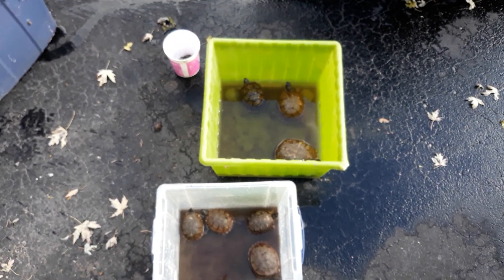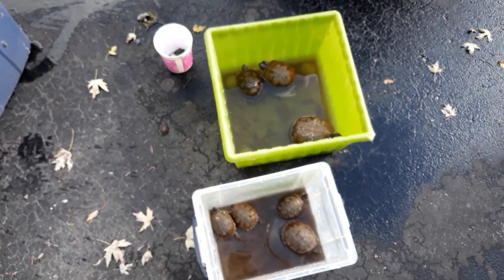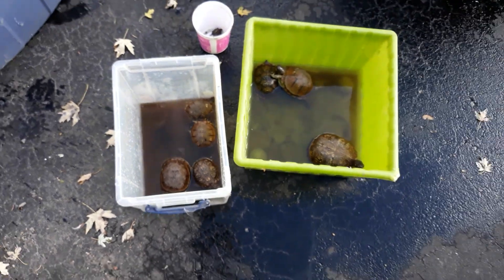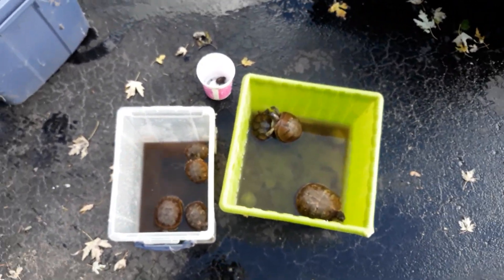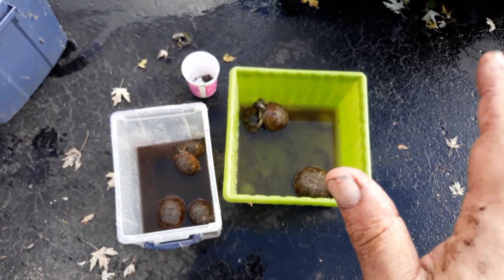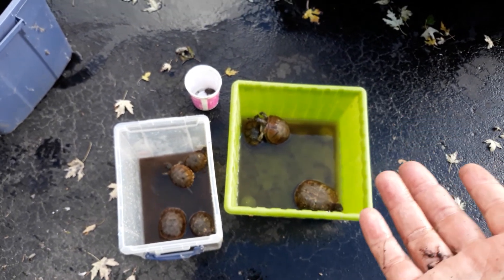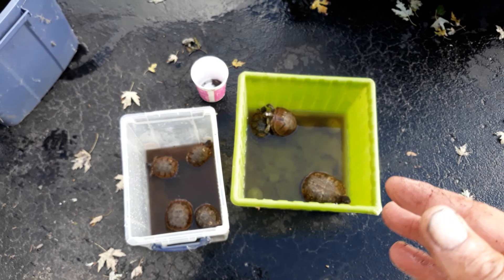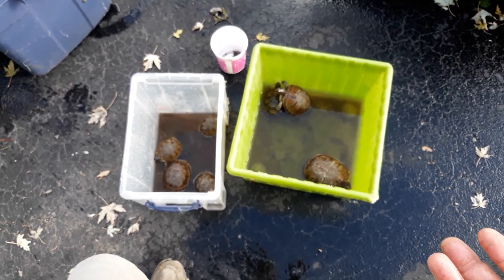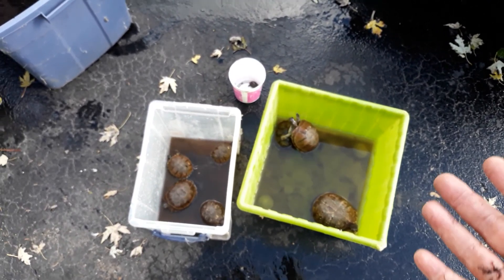Today is the 24th of October and I'm a little late doing this because I've had health issues for 12 weeks. These are some of my box turtles and I'm getting ready to put them into hibernation — or brumation, which is the proper term for reptiles. They don't hibernate like mammals, but for the sake of argument let's just call it hibernation.